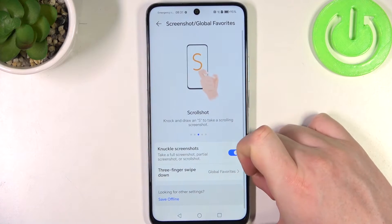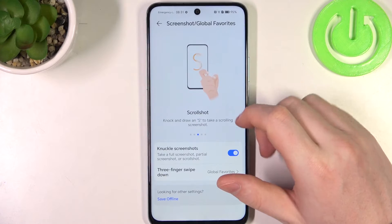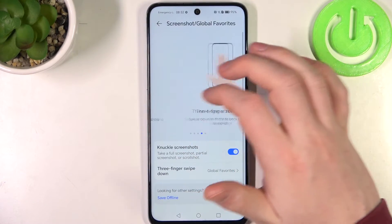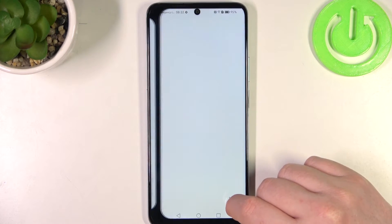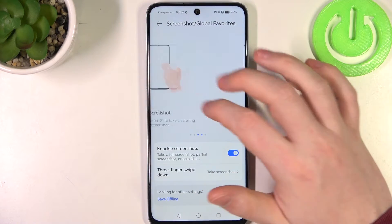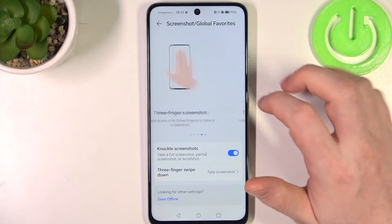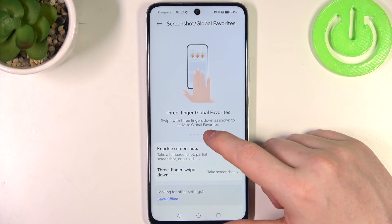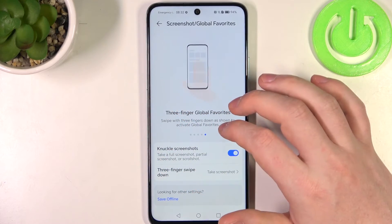Then next one is a Scroll Shot — you need to knock once and draw an S, and it will begin to capture a full page screenshot. Next is Three Fingers Screenshot — you need to slide down your three fingers from the top of the screen to take a screenshot. And last one is Three Fingers Global Features, but for that you will need to replace it with the Three Fingers Screenshot feature, and this will allow you to access global features or favorites on your phone.